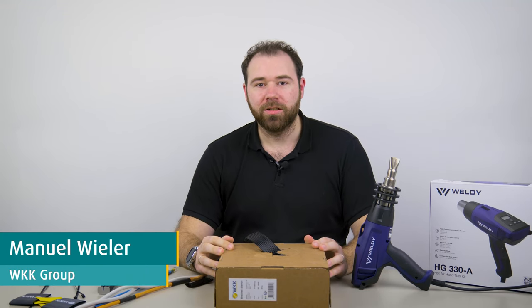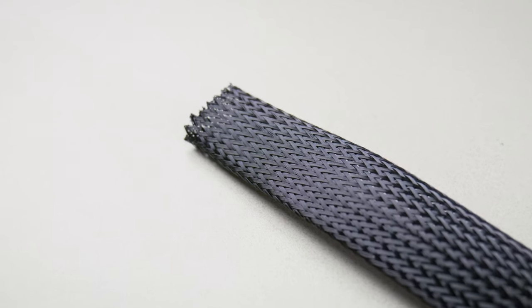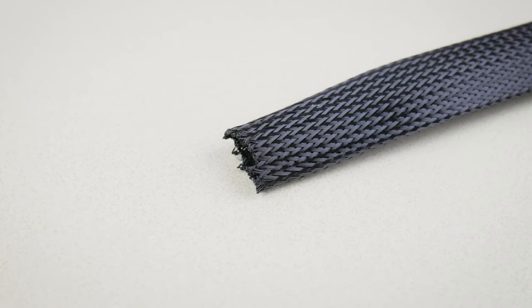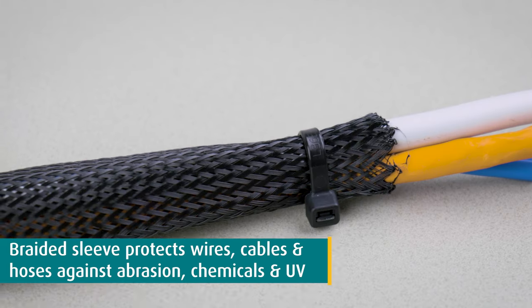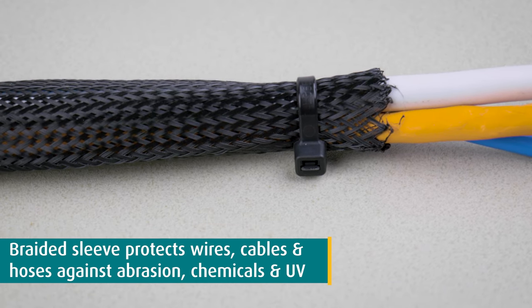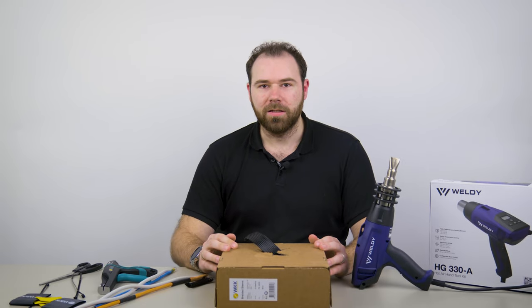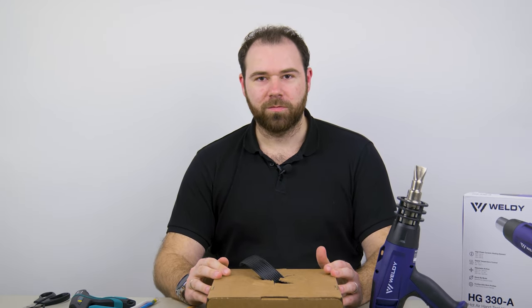Hey everyone and welcome back to another tutorial video. Today we will take a look at how to properly use braided sleeving. Braided sleeving is usually used to protect wires, cables or hoses against abrasion, chemicals and UV light, while allowing air to circulate and dissipate heat from the cables. So let's get to the use and application of braided sleeving.